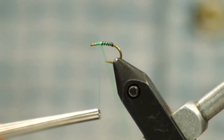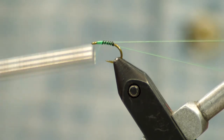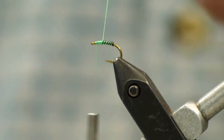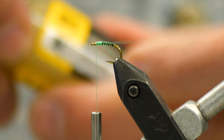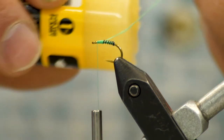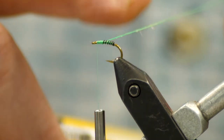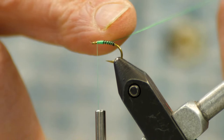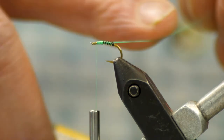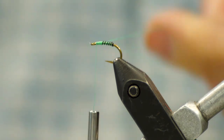We're going to build out our dubbing loop and I'm going to wax this. I like to really work that wax in on this one — we've got to hold those little bitty feather tips in there. I'm going to take my finger and really make sure that wax is worked into the thread. I don't want any clumps or bumps.